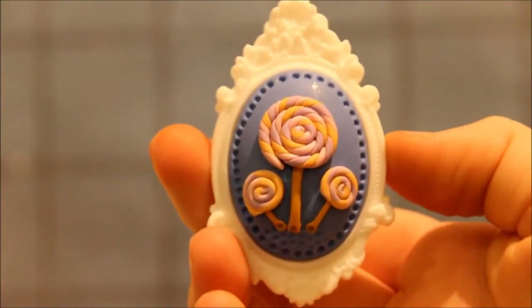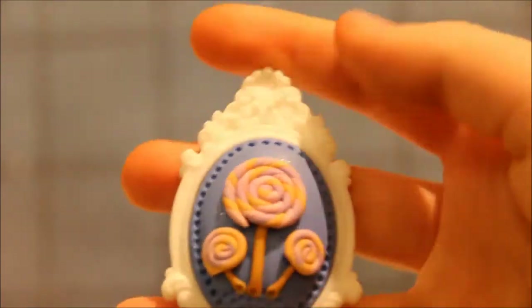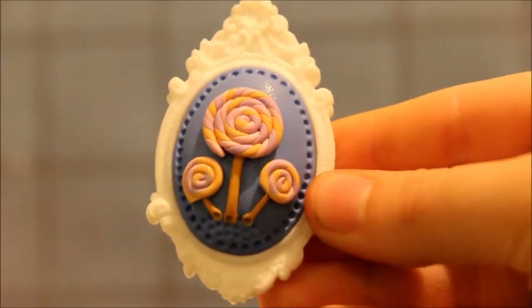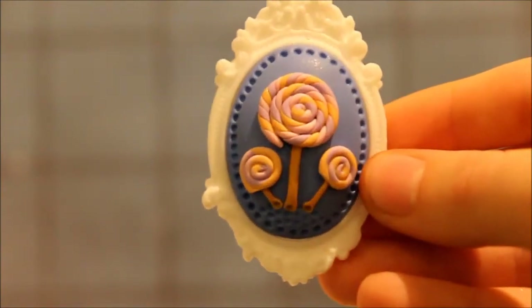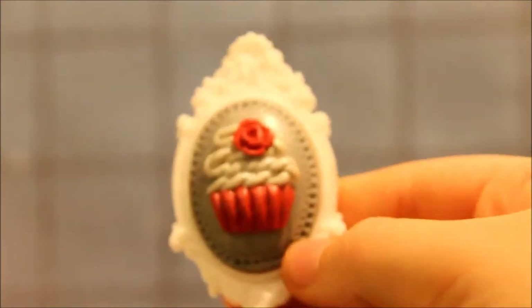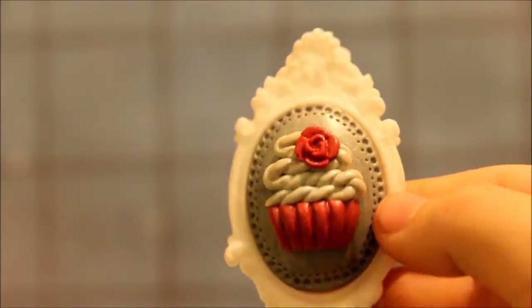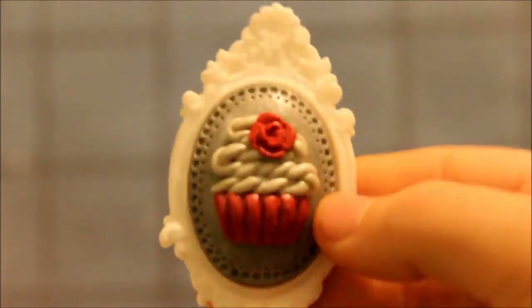Then I made this piece. The outside is made of a frame — it's made of resin — and the rest is clay. So they are just lollipops. And then I made another one with a cupcake, and this I tried to make it a bit steampunk.